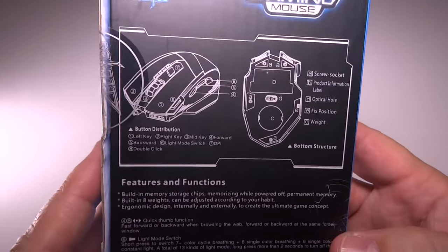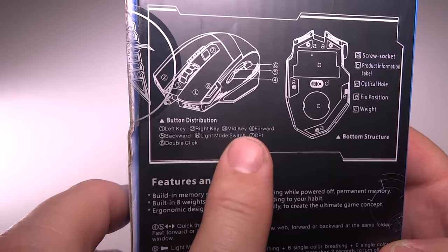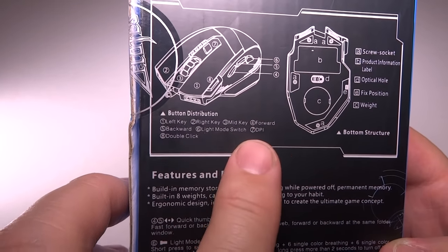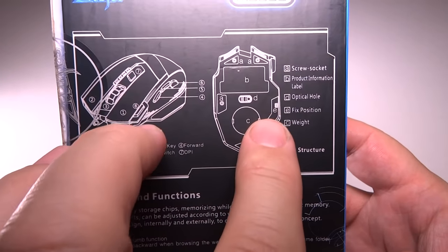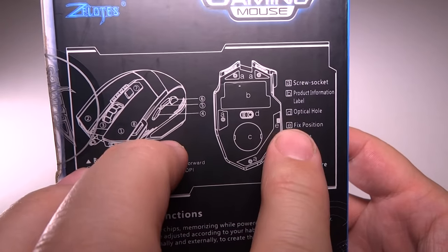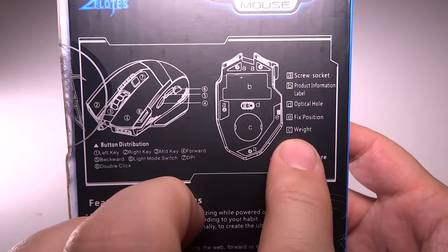On the back here, it talks a little bit about the mouse — talks about the buttons. You got left key, right key, mid key, forward, back, light, mode switch, DPI, double click. On the bottom here, it talks about how it is: you got a screw socket, product information, optical hole, fixed position, and of course weight.